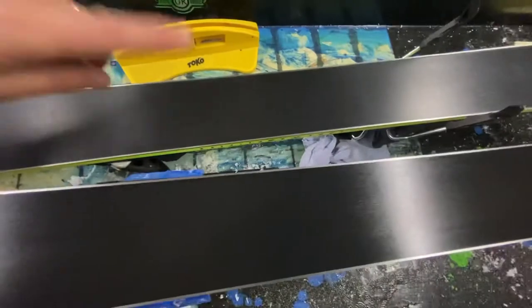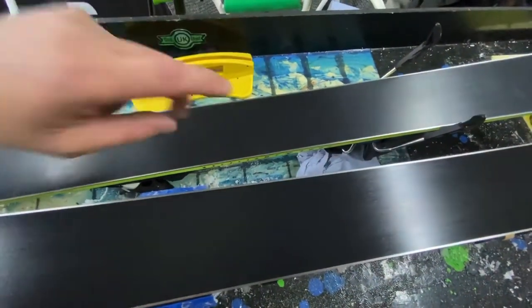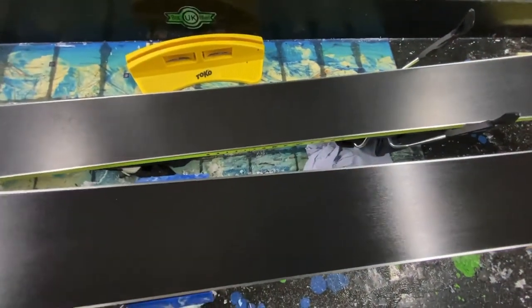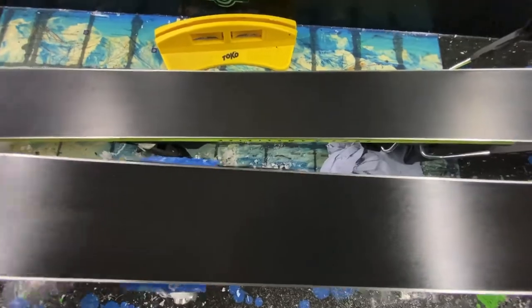So I'm going to get this second ski waxed. I'm just going to dull and tip the tips and tails on this one to reduce catching, and then this set is all done. Definitely a recommendation — get your new skis or snowboard waxed. Here we go.